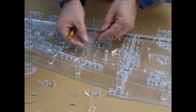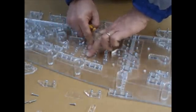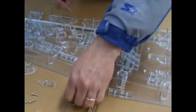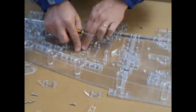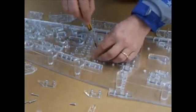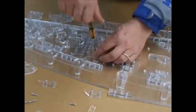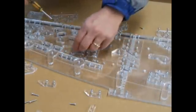Now we put in spacer piece I. We put in spacer piece G. We can now put number 67 and number 66 back.